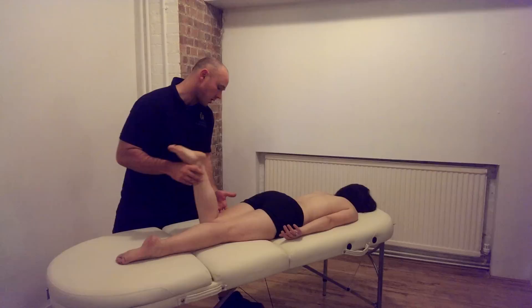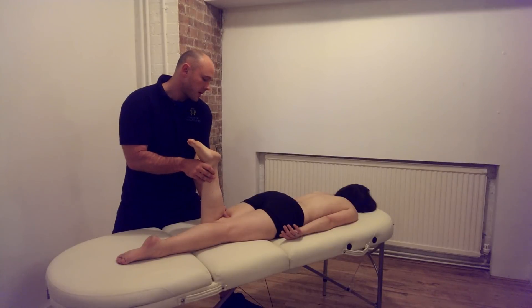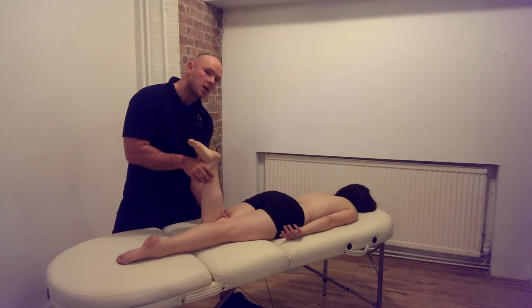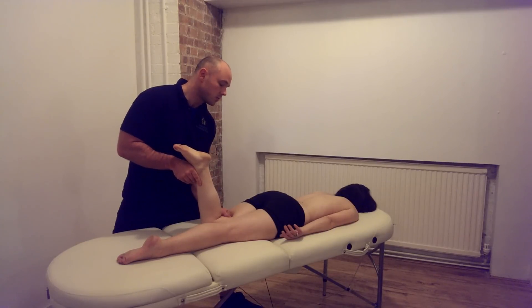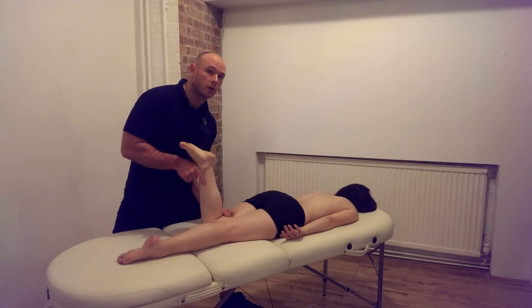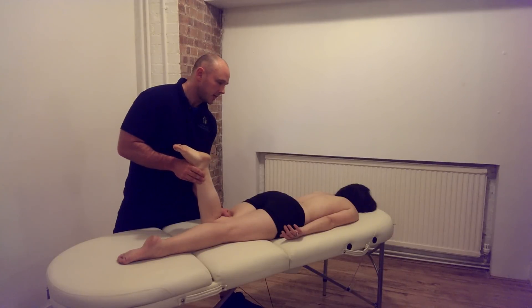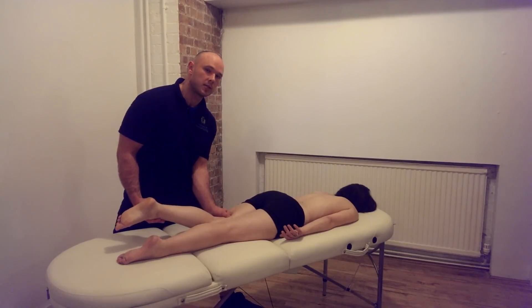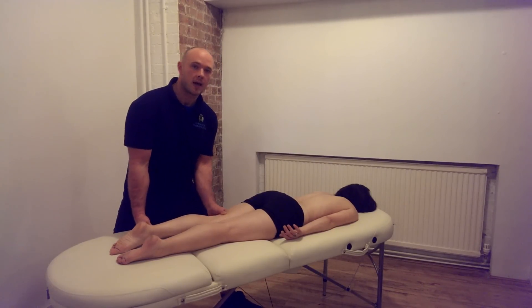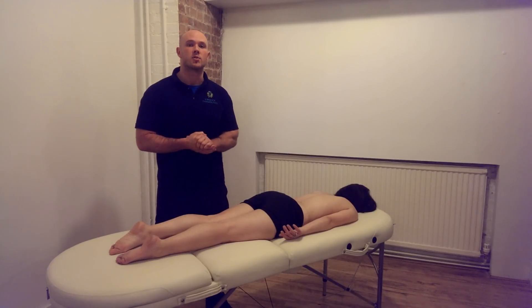So we're going to again bend our client's knee to 90 degrees. Palpate and find the belly of the muscle. Apply a firm but gentle pressure — lock into the belly of semi-membranosus, semi-tendinosus, or one or more of the hamstring muscles while they're in the short and flexed position. And then we're going to gently move the client's knee into extension. We can repeat as necessary to get a release of the tension and lengthening of the hamstring muscles.